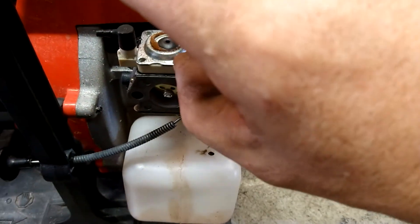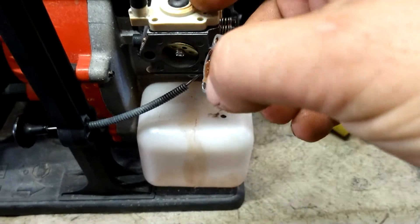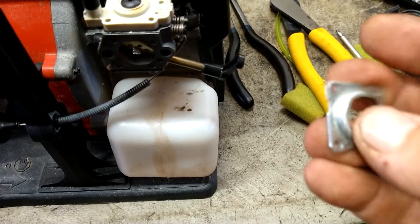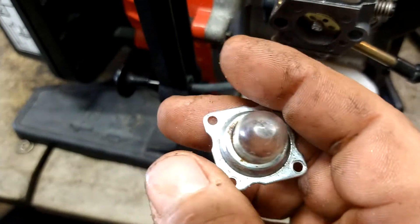We're going to pull this top plate off. Get any of the debris out of this thing. Push the old primer ball out of it, make sure it's all empty, and put the new primer ball in.